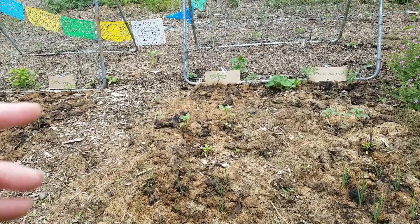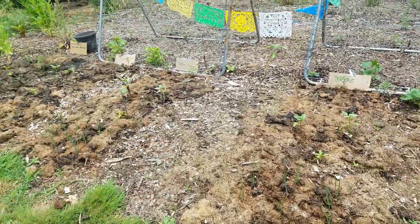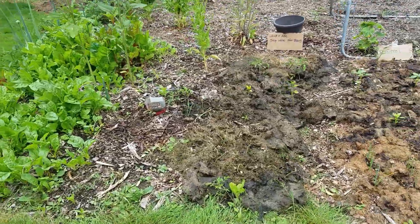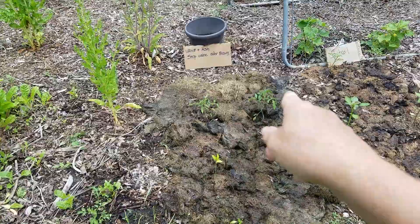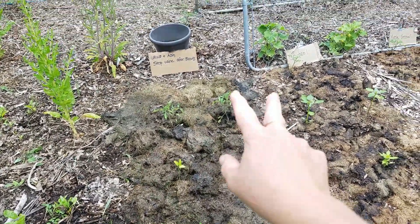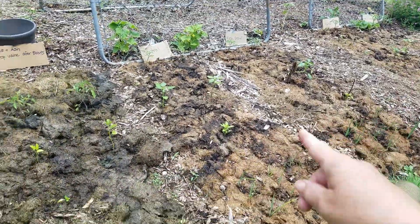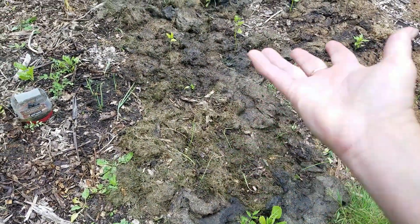Tiger Shark said, well why don't you just give it a try — do you have room for another bed? And I do, so I put in another bed. Now granted, it's a full week behind schedule, although the tomato plants are looking pretty good. Like the other beds, I've got two tomatoes, two tomatillos, one pepper, and nine onions.